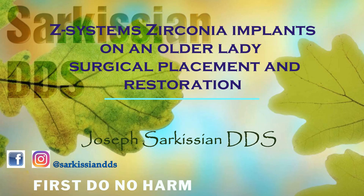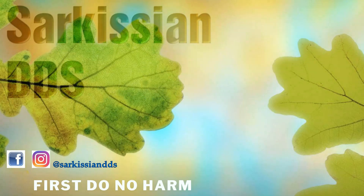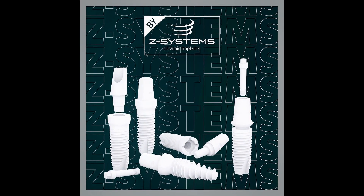The best gift you can give an elderly lady is to get them out of their dentures. Hi, this is Dr. Sarcusian. In this video I will be showcasing the restoration of the lower jaw with four implants — sufficient to do precisely that: throw away the lower partial denture.